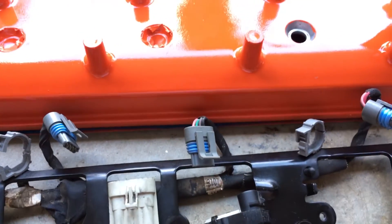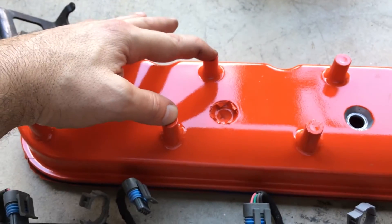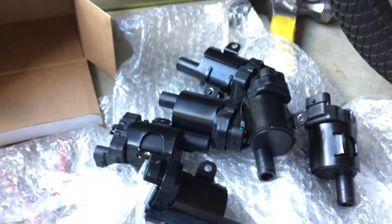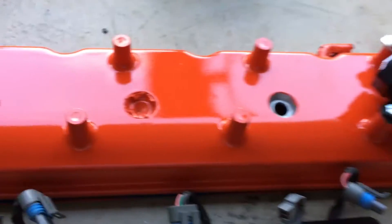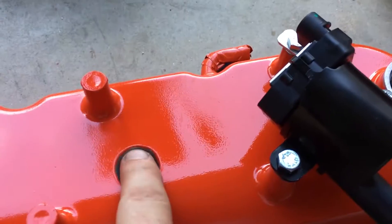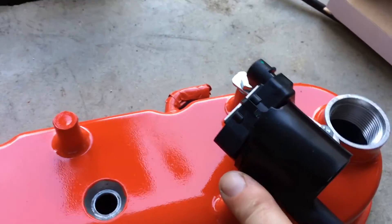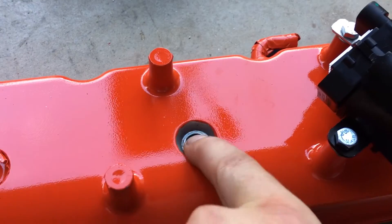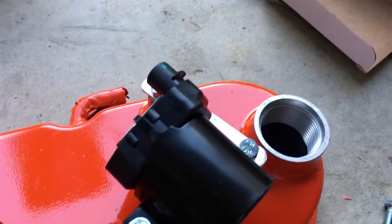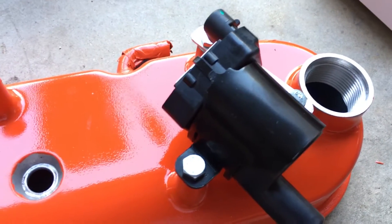MSD does make LS3 coils with 72-millimeter spacing that would fit these valve covers — they're $408, but I already purchased my coils a long time ago so I'm stuck with what I have. Also, I'm going to have to install the brackets before I install the valve covers, which is going to be a pain in the engine compartment. I can't torque the valve covers down with the coils in the way, so I'll just have to deal with that.